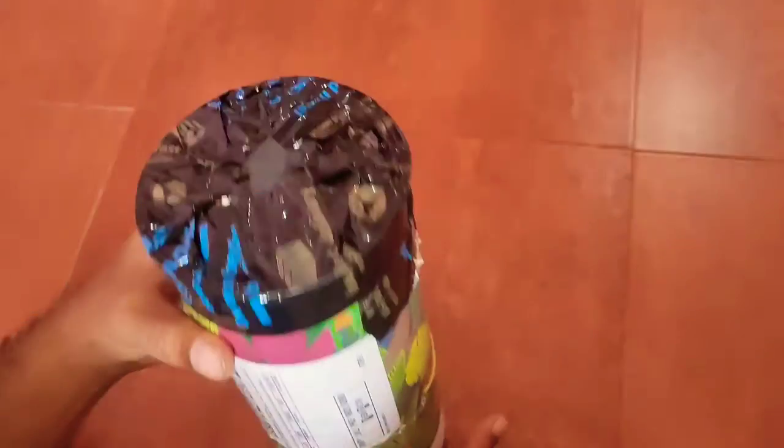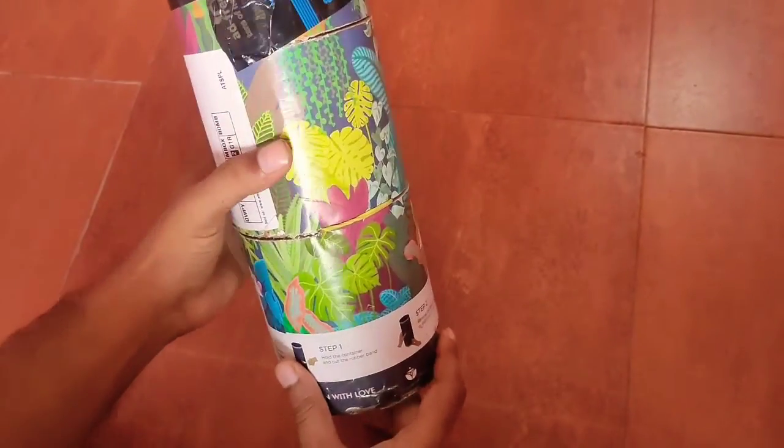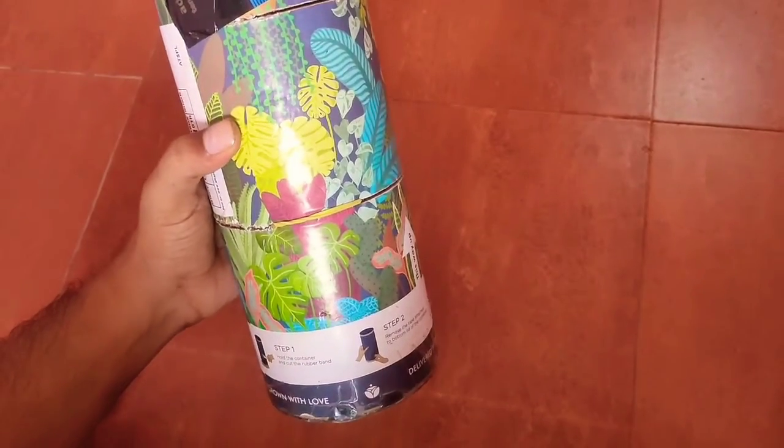This is the packing by Amazon and ugau — a beautiful box with air ventilation. To open the box, we first have to cut the rubber bands.